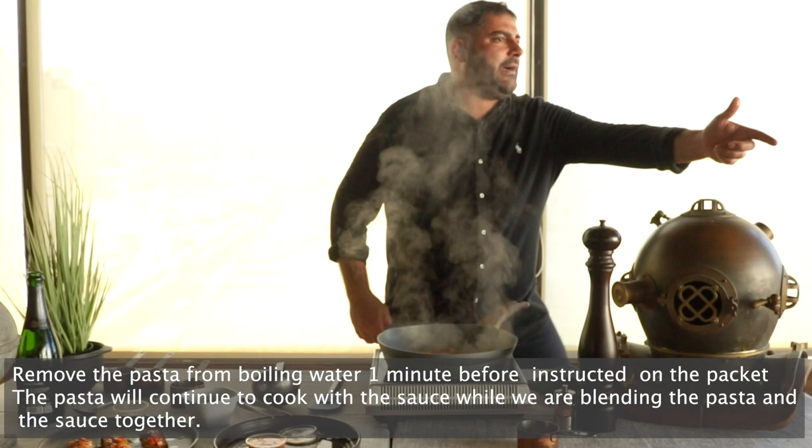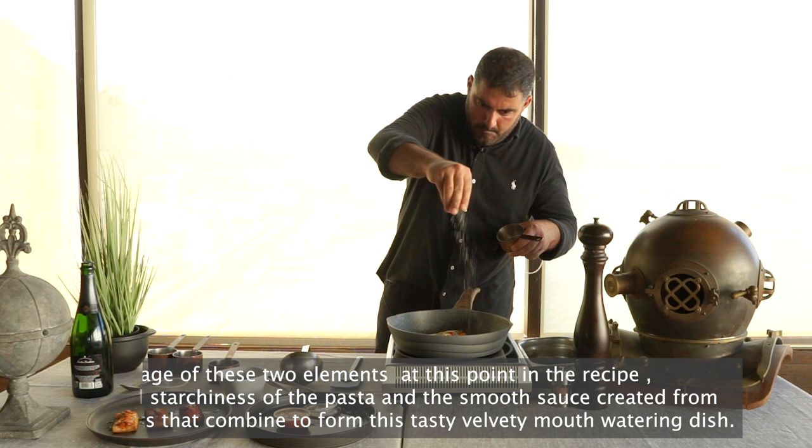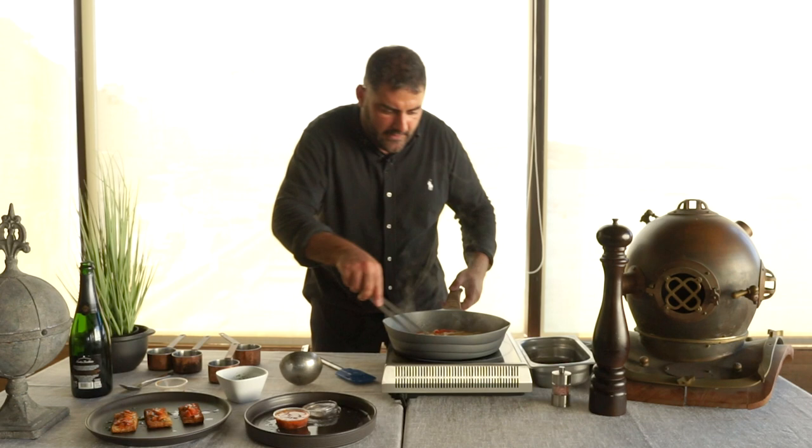Can I have my pasta? Here we go. Some salt for seasoning, pepper. This is a very quick dish. We are almost ready — we blended it together. Now we're finalizing our dish by mixing it like that. Sea urchins. Voilà!